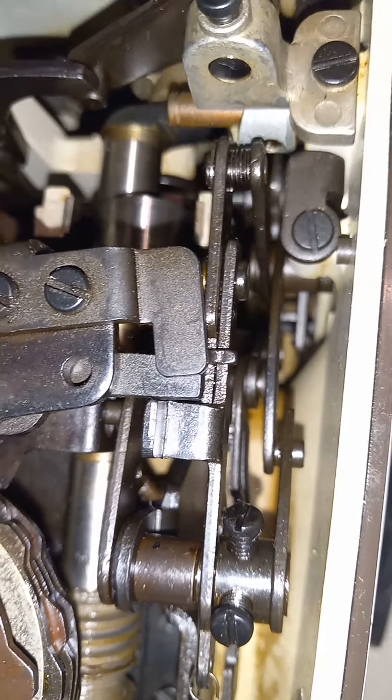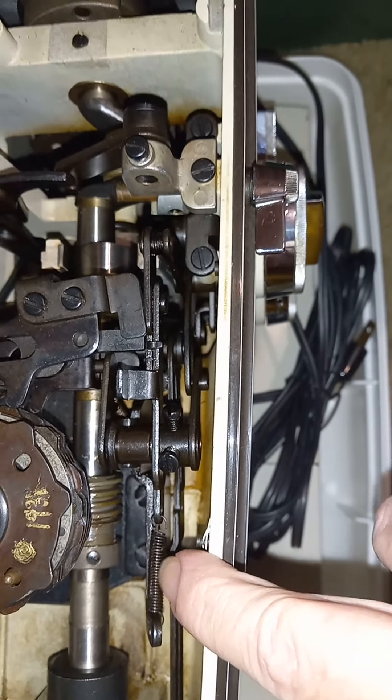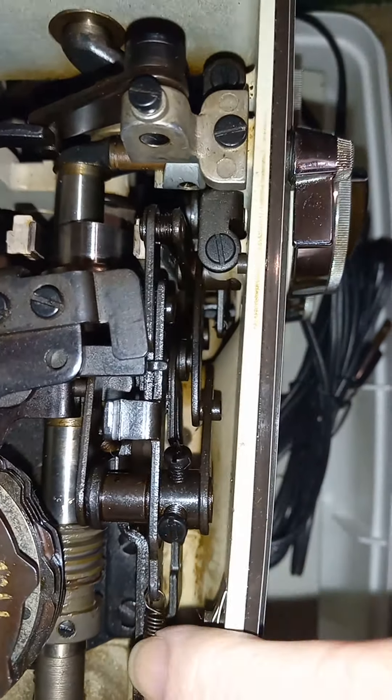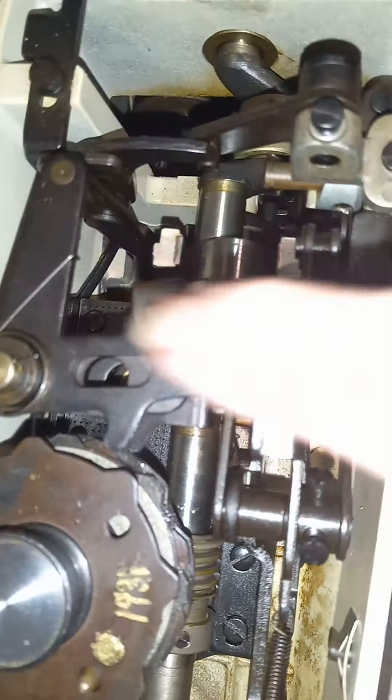That's why your stitch selector doesn't seem to be working right — it seems like there may be a spring missing. If a spring had broken or come off, that would make your stitch selector behave the way it is. But if that's not the issue, more than likely it's because you have sticky pivot points that are stronger than what the springs can pull back against.